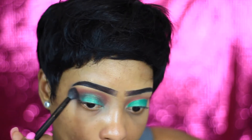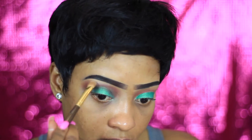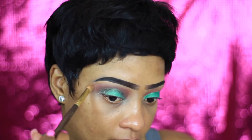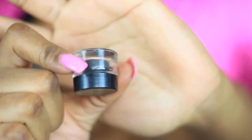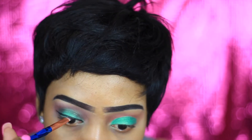Now I'm gonna grab that brown color from the Masquerade palette that I used first and just use that to blend everything out. Then I'm taking this light color right here and blending. Using this eye gel liner from Collections, I'm just gonna create a little wing — I'm still trying to work on my wing, you guys, like honestly.